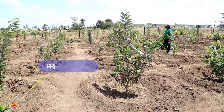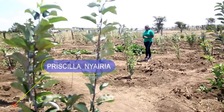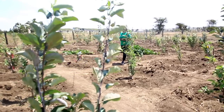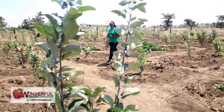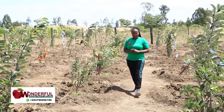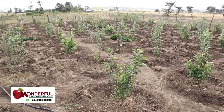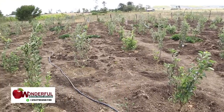Hello farmers, this is Priscilla Nyairia from Wonderful Heaven Fruits Orchard. I'm back with another video to educate you on how to take care of Wambugu apple fruits or plants. And today I'm at my neighbor's place. Her name is Susan and this farm is called Emmanuel Orchards.